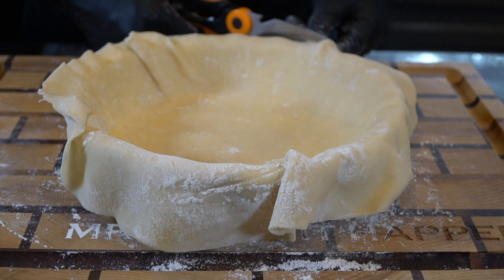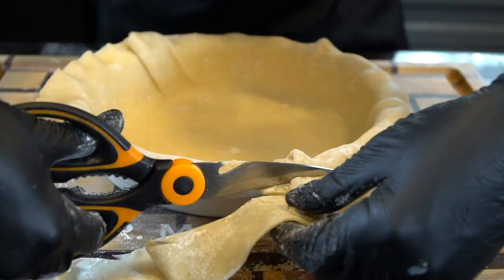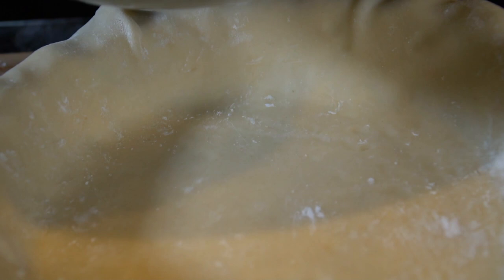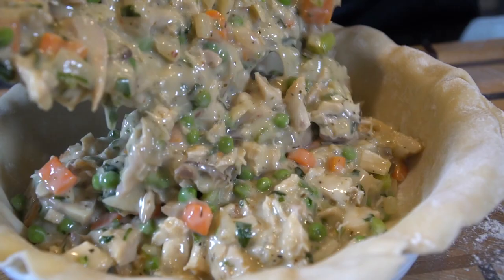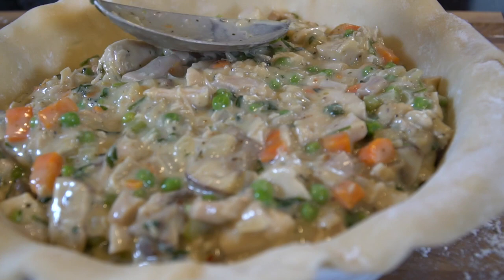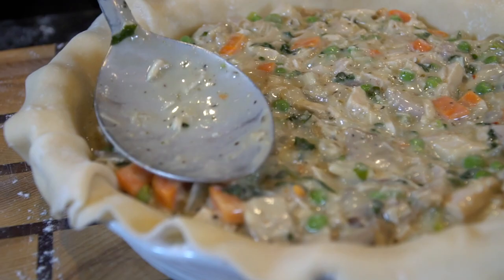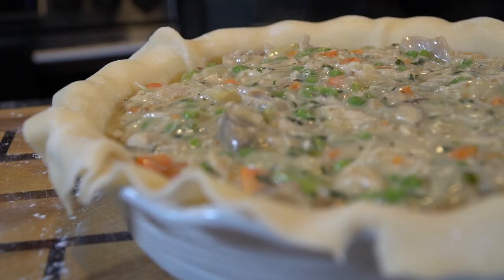If you mess it up just call it rustic — nobody will know the difference. Once it's in place, cut off the excess pie crust around the edges; a little bit of overhang is a good thing. Then we're going to fill it with our filling. You do want to let the filling cool for about 15 to 20 minutes before you put it in, because you don't want it to be too hot — that might cause your pie crust to rip. Don't overfill it; fill it to about the top, give it a little bit of space to breathe, and then smooth things out.